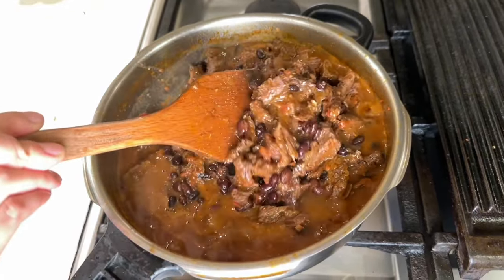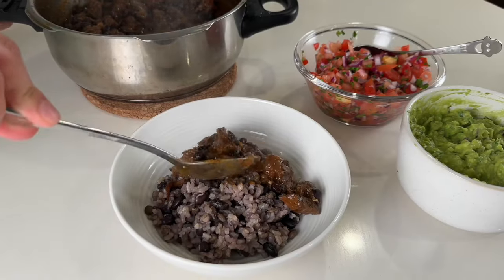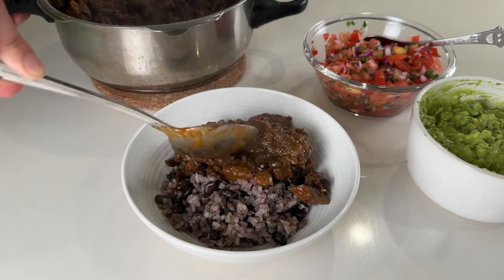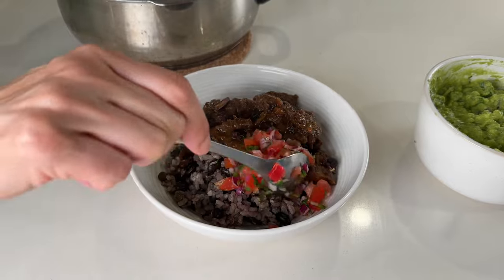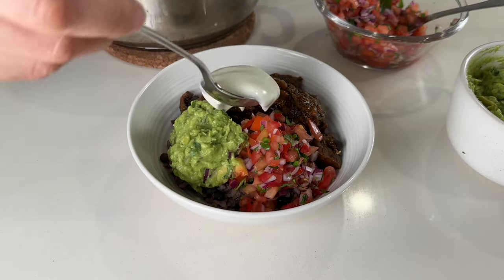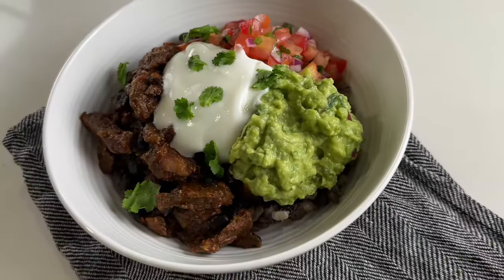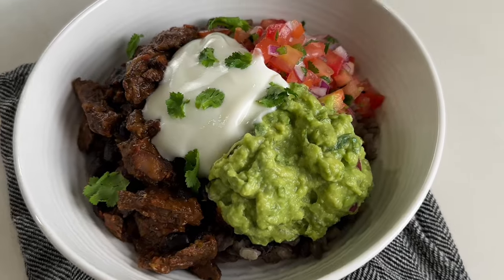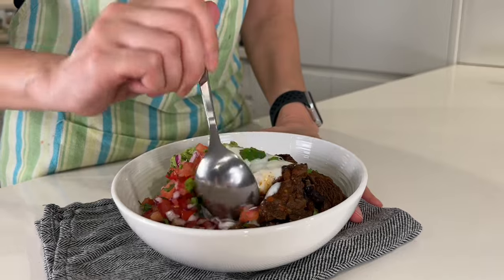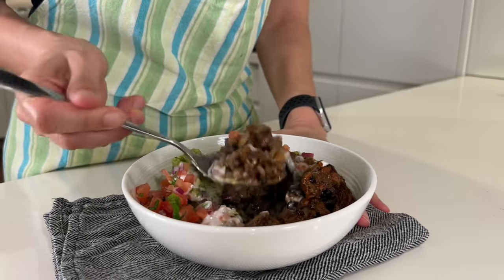I'll give it a final seasoning before serving. For a burrito bowl, place a generous portion of the Mexican beef and beans over a bed of brown rice, then top it with some zesty pico de gallo, a dollop of creamy guacamole, and a spoonful of tangy Greek yogurt. The beef is so tender and bursting with smoky flavor — the fresh salsa, guacamole, and yogurt not only enhance the taste but also balance out the richness of the beef perfectly.